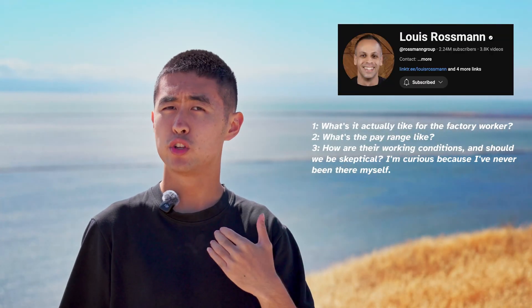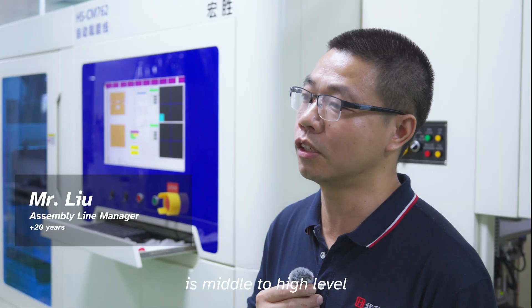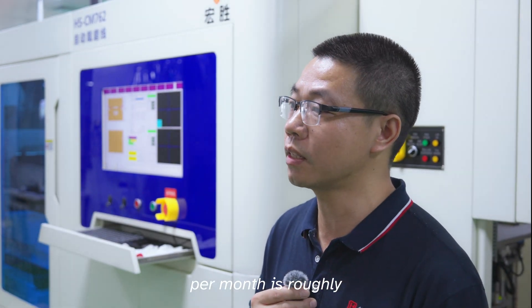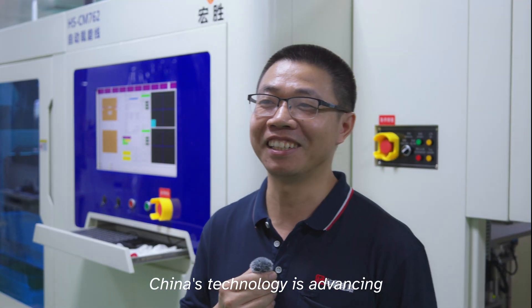The first set of questions come from Louis Rossman. One: what's it actually like for the factory worker? Two: what's the pay range like? And three: how are the working conditions, and should we be skeptical? He's curious because he's never been there himself. Responses indicate pay is about 6,000 to 8,000 RMB per month. Workers feel the environment and conditions could be better in some areas, but generally find the work and living quarters to be close and convenient. There is a sense of pride in the growing strength of Chinese technology.